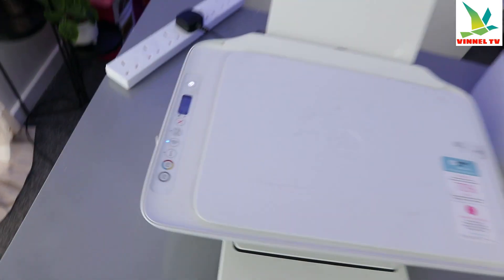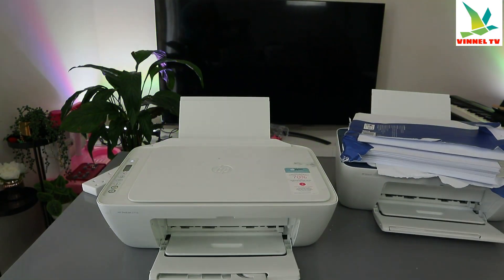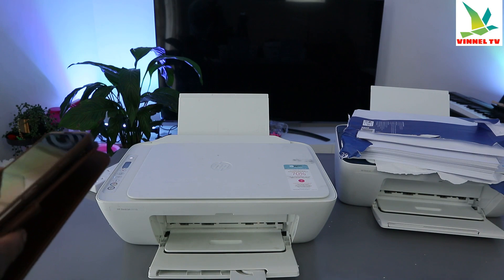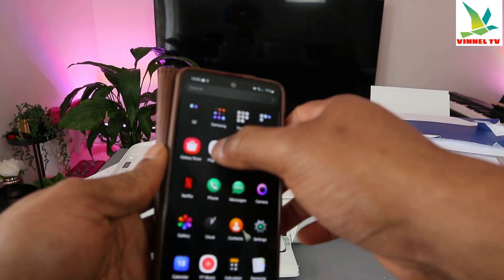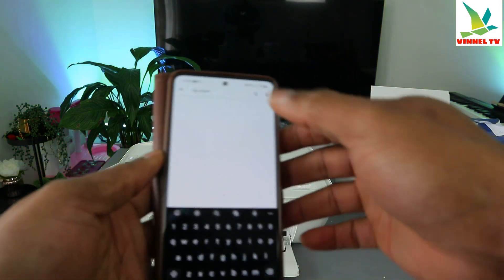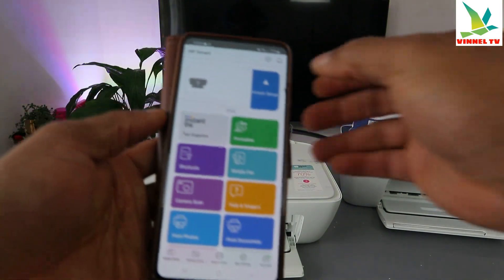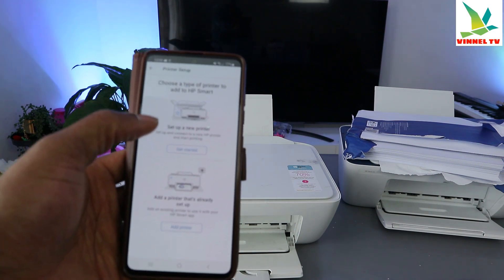The next step is to connect this printer to the Wi-Fi network. Go to your mobile device — whether you're using a tablet or laptop — and open the HP Smart app. Now click 'Add' to add a printer and set up a new printer.